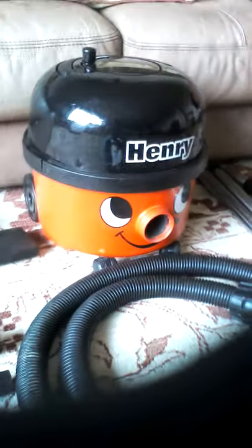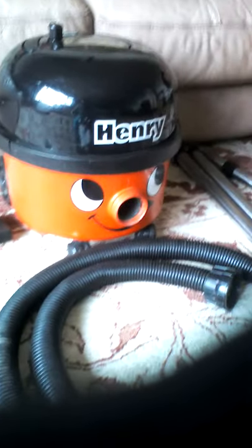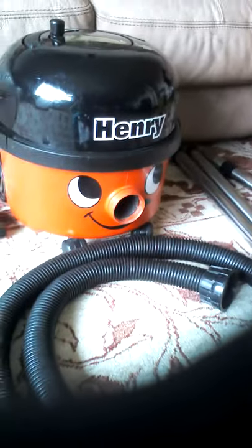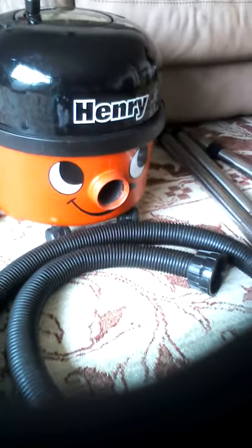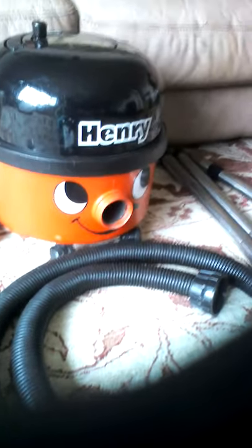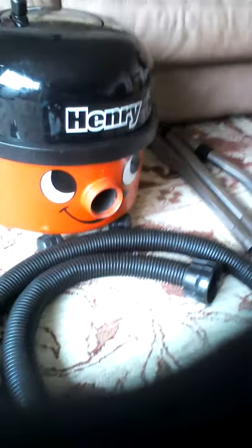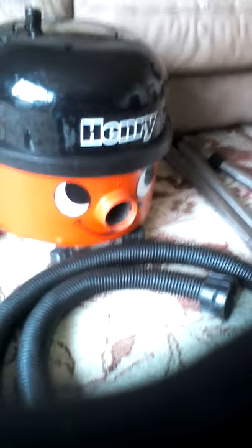Hello YouTube, here's another vacuum review from me. Today I'm reviewing my Henry — probably the nicest Henry I have. Sorry for any background noise. This is from 2001.